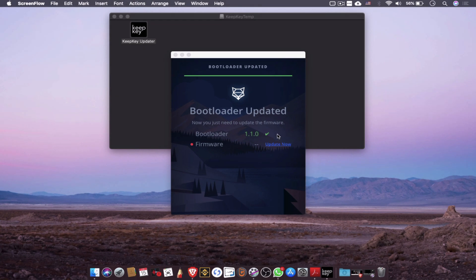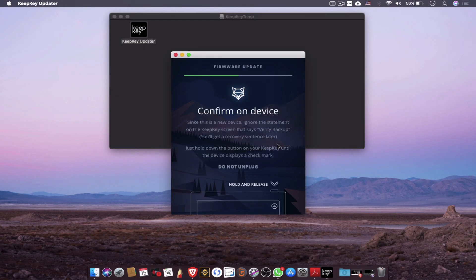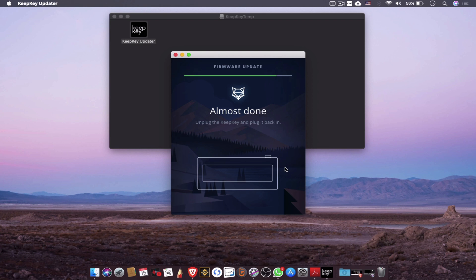Now that the bootloader update is complete, the next update will be the firmware update. In this update you simply hold the button on the side of the device until you get a confirmation check. Then you unplug and plug the device back in and the update should be completed in no time.